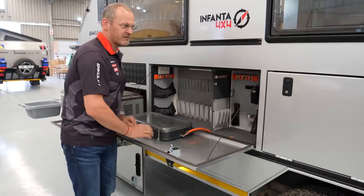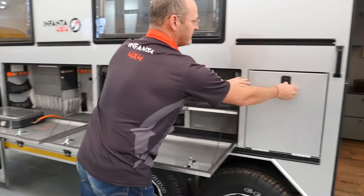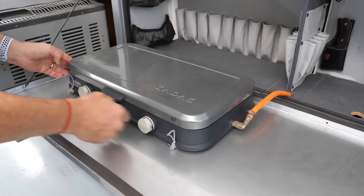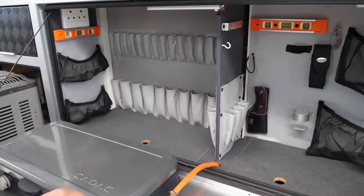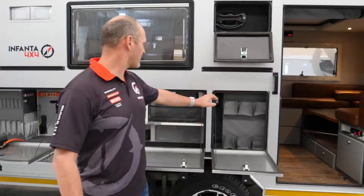Here we have the kitchen section. Everything is at the right counter height for a kitchen and has all the extras you need. This is a K-Duck two-plate gas burner. The caravan does come with all the knives, forks, and cutlery as standard.